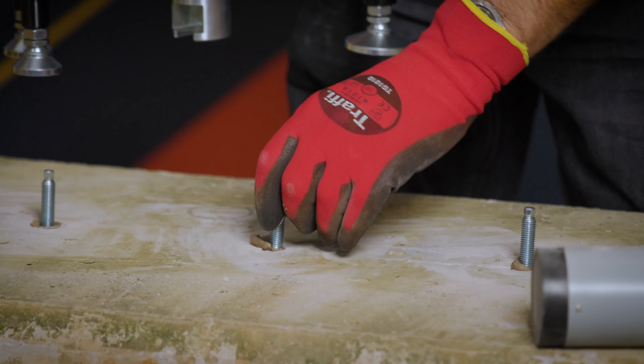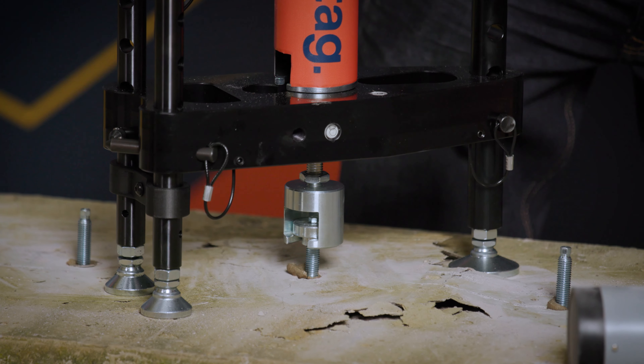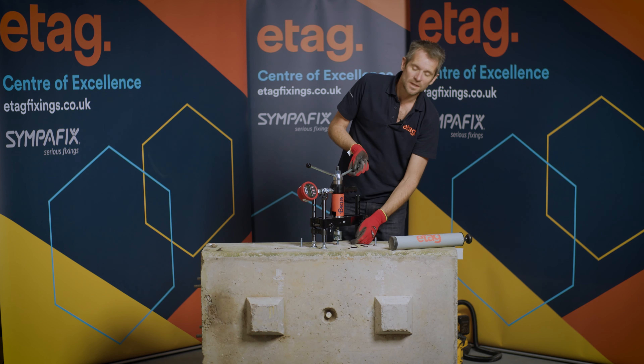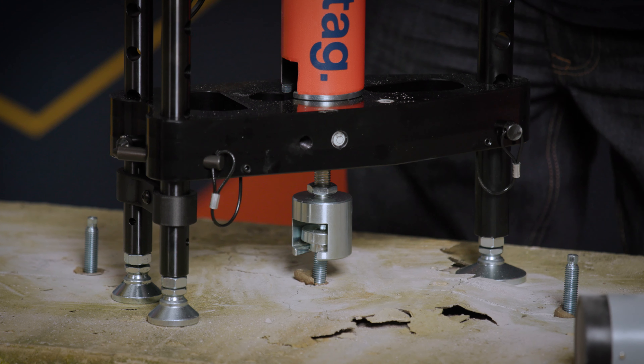This is the hole we didn't clean at all, and that's failed at 16 kilonewtons. It's just pulling itself out of the hole, actually withdrawing the chemical out of the hole. So we got only 16 kilonewtons as opposed to 41.